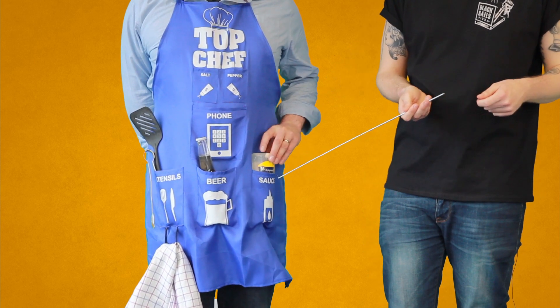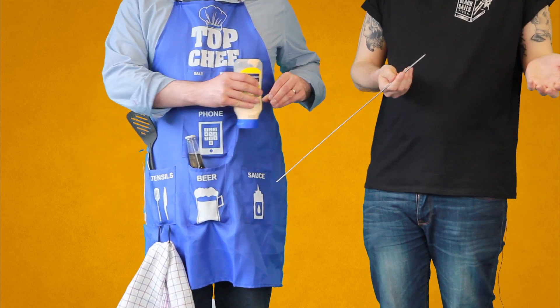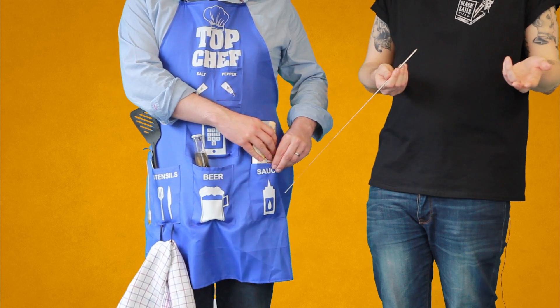Down here we've got a slot for your condiment of choice. We've gone with mayonnaise — open to interpretation: ketchup, barbecue, hot sauce.